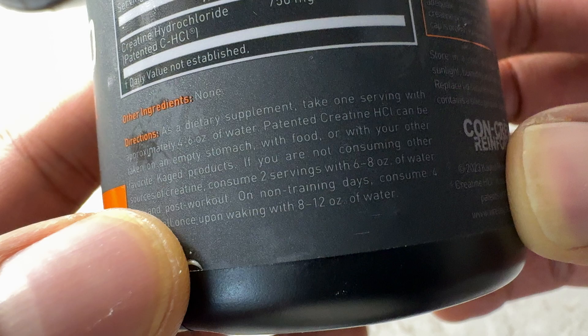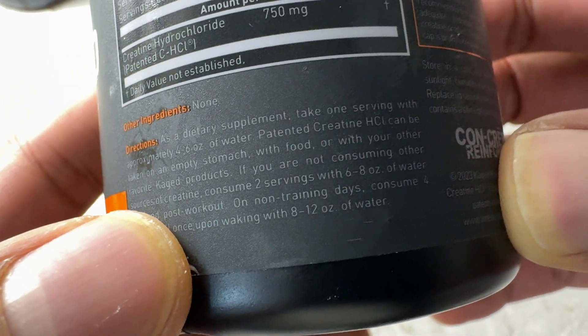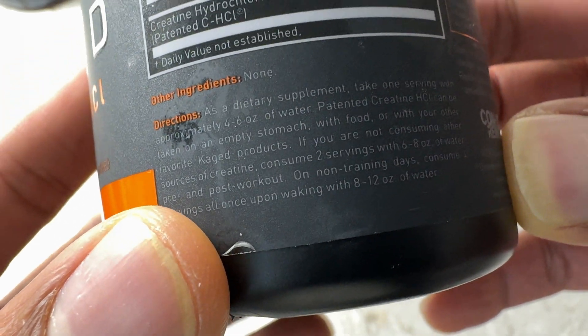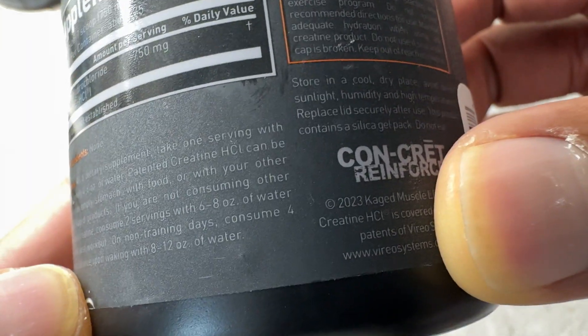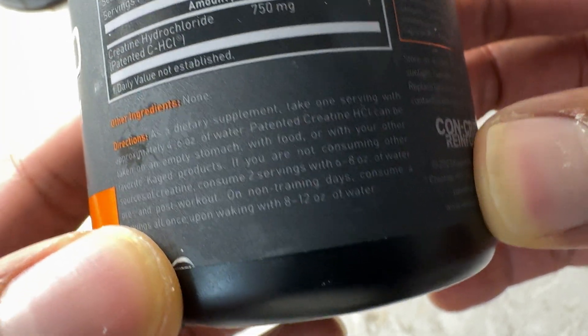If you are not consuming other sources of creatine, consume two servings with six to eight ounces of water pre and post workout. On non-training days, consume four servings all at once upon waking up with eight to twelve ounces of water.